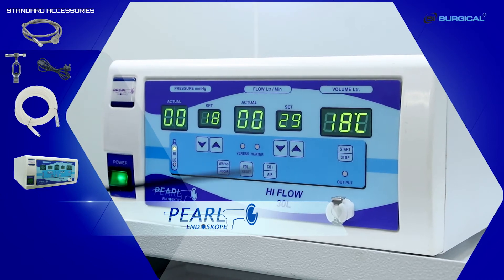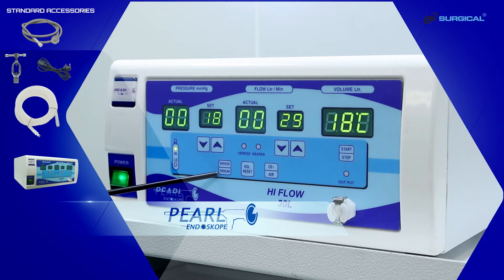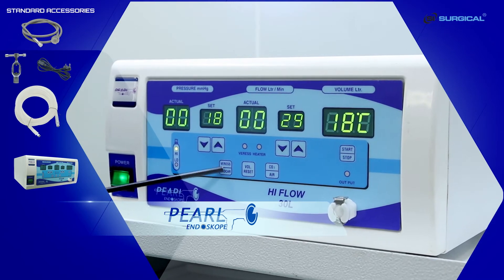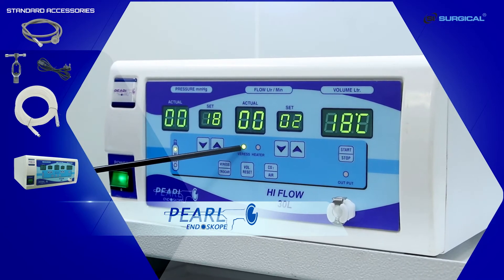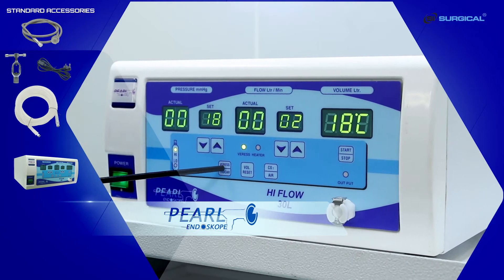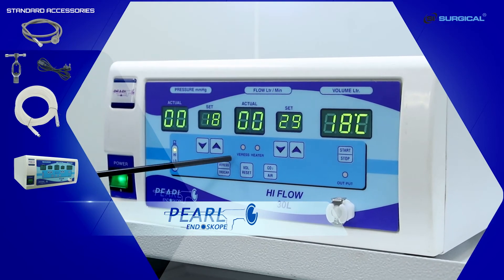This is the Veress and the trocar mode. This LED indicates that the Veress mode is activated. If the LED is not lit, it means the trocar mode is activated.